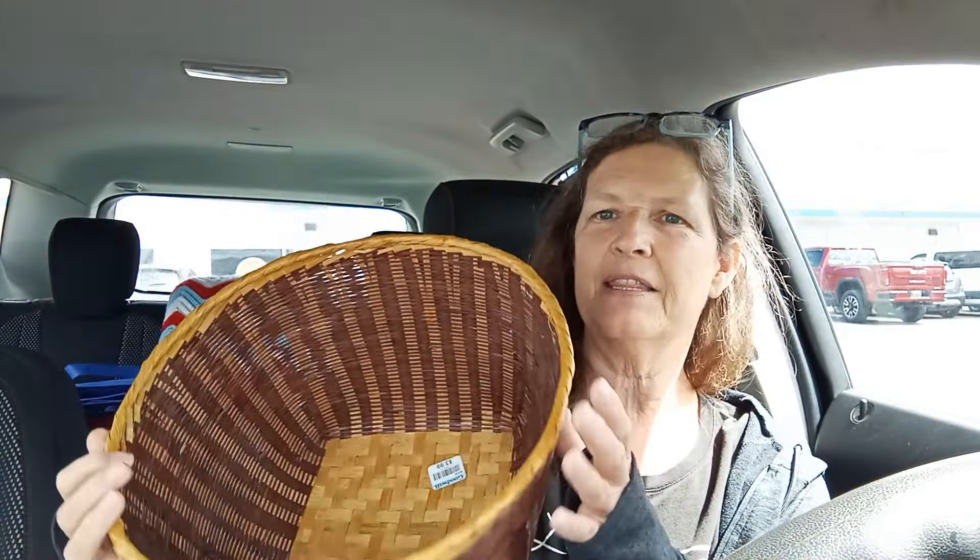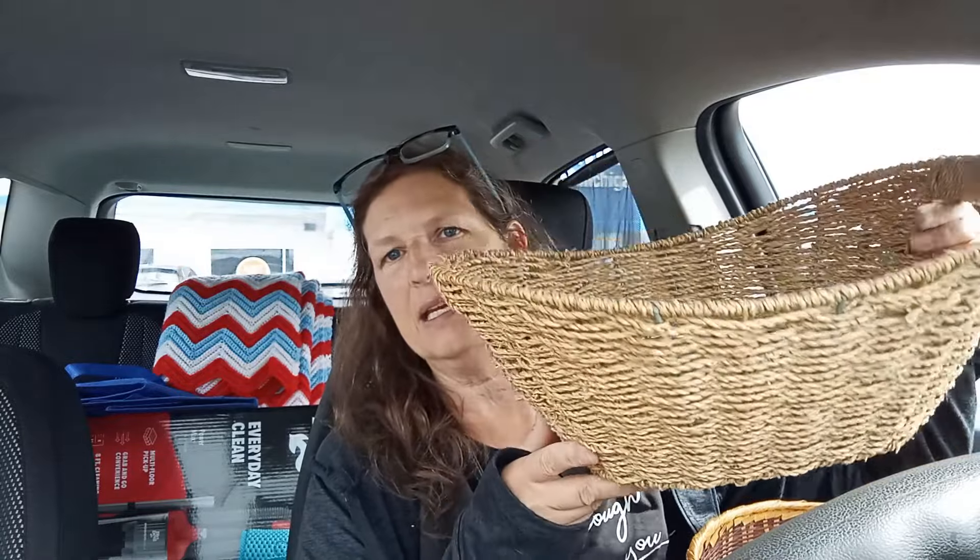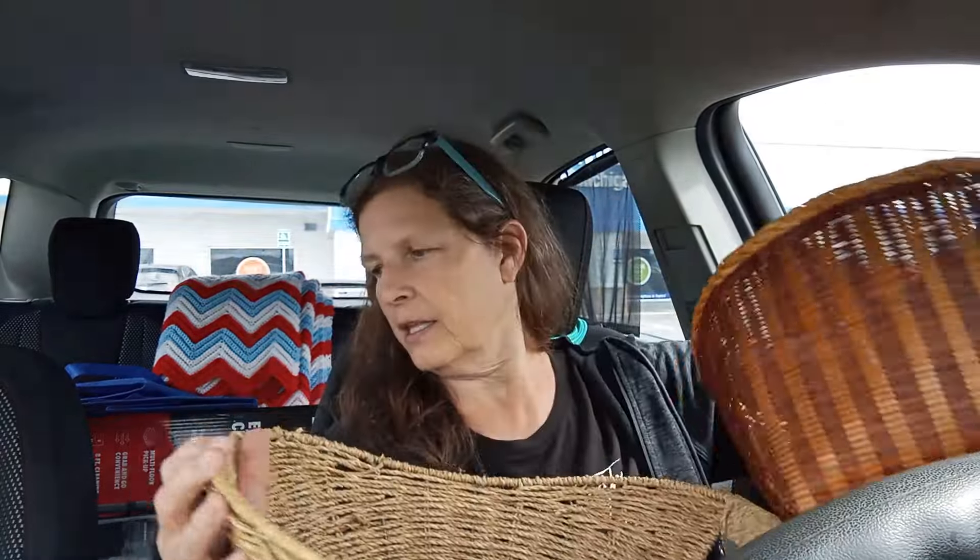I'm checking in because I stopped at Goodwill and I found some baskets - I'm so excited! These baskets were $3.99. I normally don't really like to shop at Goodwill these days, but these baskets are absolutely perfect. I got this one that's going to go on the top shelf, and then this one. These baskets are normally over $20 when you buy them from the store, and I got them for $3.99.